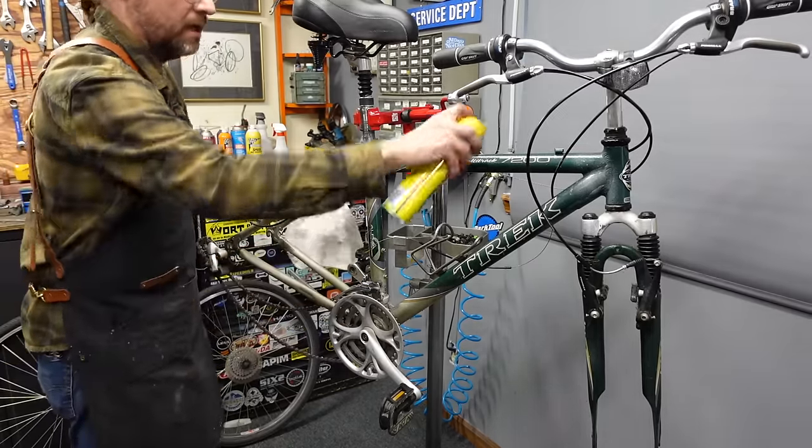A lot of this reconditioning of bikes to flip them is just making them look good. Nobody wants to buy a filthy bike. Mechanically, a filthy bike could be working just as good as a clean one. But I'm doing this out of a shop — it's guaranteed. I want to have a good reputation, give the impression that I care. That's all important.